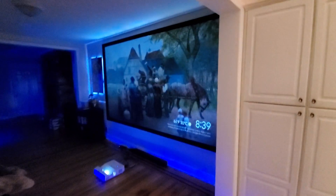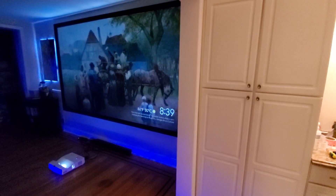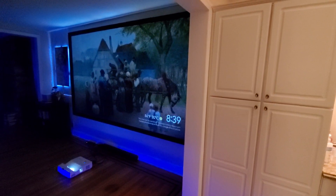My name is Kenneth Bird. I'm the creator of Supreme Ambient Light Rejection Screen Paint, or Supreme Ambient Light Rejection Screens.